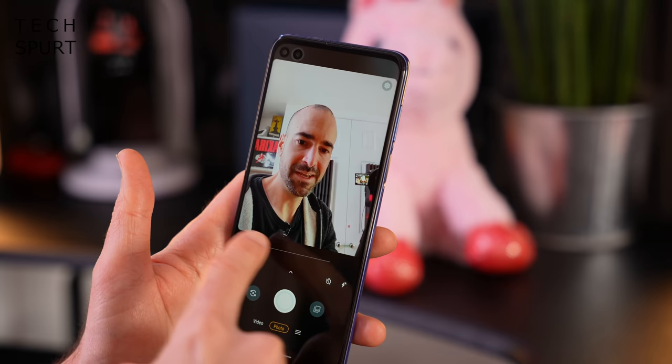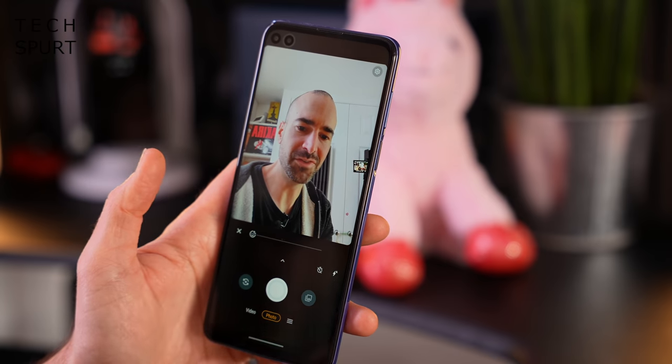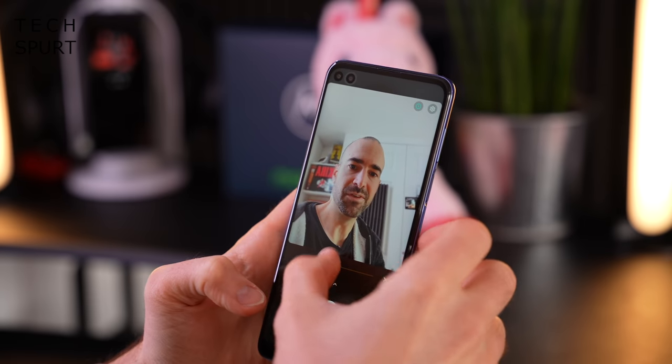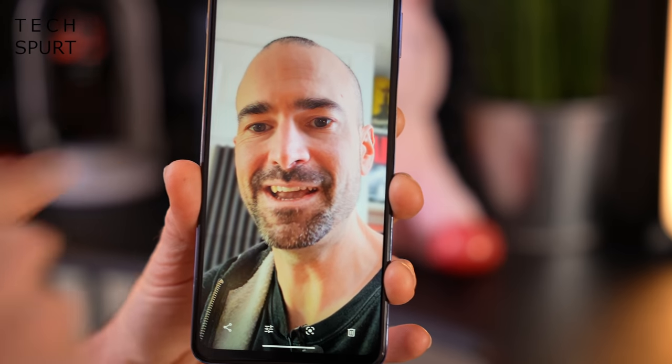You've got the usual features including a beauty mode and portrait mode action where you can actually increase or decrease the bokeh effect. The presenter jokes that the beauty mode makes him look like he hasn't spent the last several weeks in a darkened studio — though the eyes give it away.